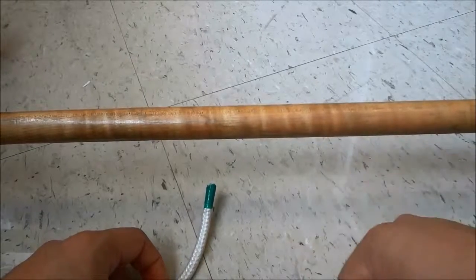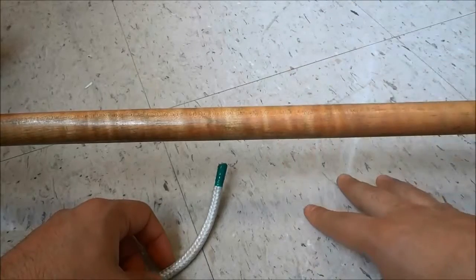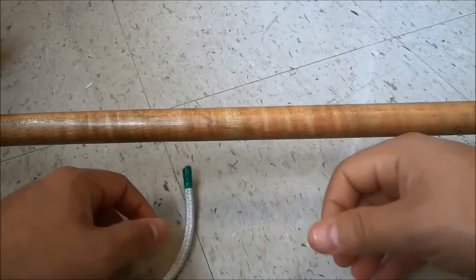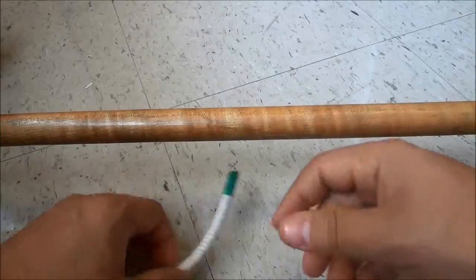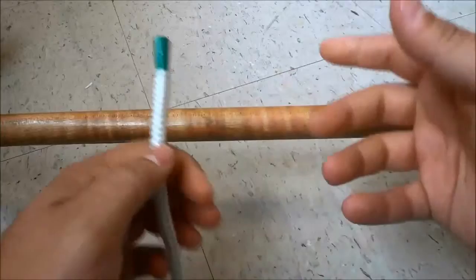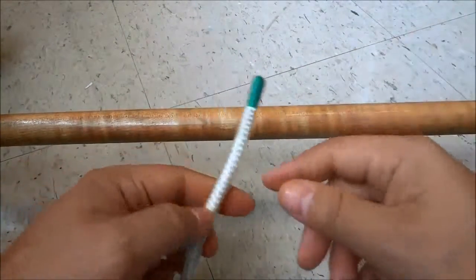Hey everybody, I'm here today to make a quick video of myself tying a constrictor knot. The constrictor knot is one of my favorites because it serves a few different purposes, it is fairly strong, and it's a pretty fun knot to tie. So I'm just going to make a quick video of myself tying one.